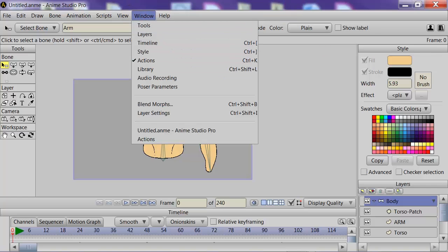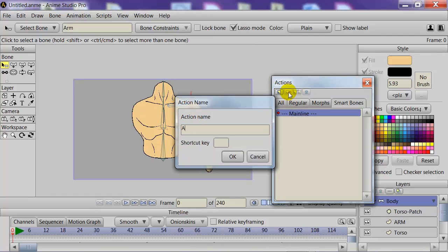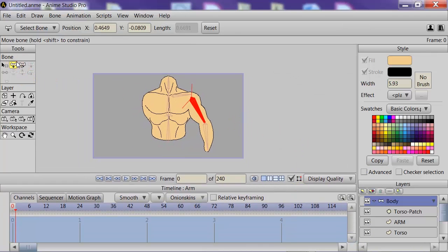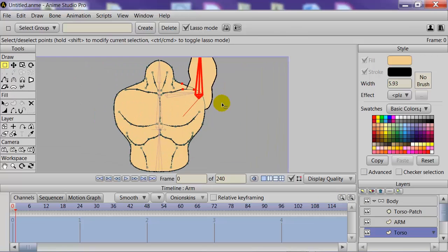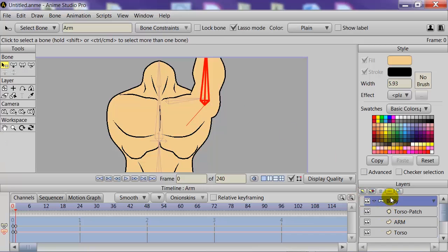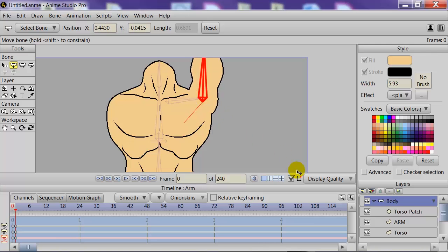We can go further by using smart bones. Going to Window and choosing the Actions panel — before making a smart bone action, remember: you must name your smart bone action the same name as the bone you want it to react to. So we'll name this one 'arm.' We're now in the smart bone action and want to create the extreme motion for this — when the arm is raised up, we'll dictate what happens to these details. We can drag the arm bone up slightly along with this smart bone action to give it a little more realism.